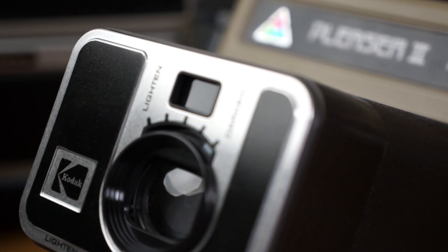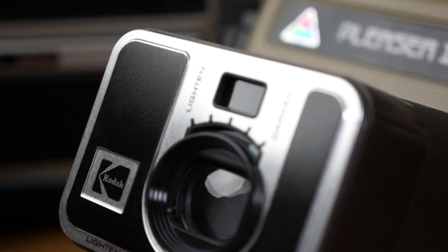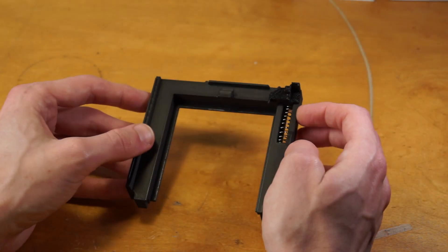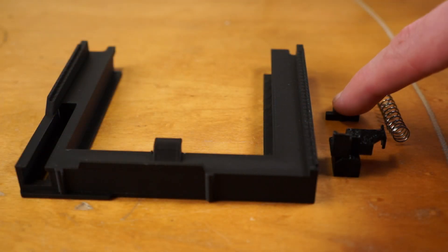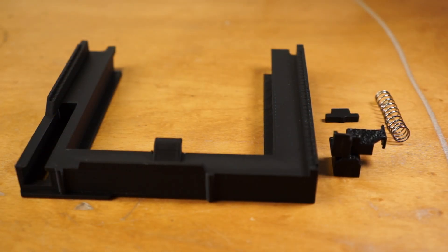Okay, so now with all that finally out of the way, let's get into the adapter, how it works, and how you can make one. Here's the adapter — it's not very complicated — but let's disassemble it and take a look at the parts. As you can see, it's mostly 3D printed, other than a few springs.